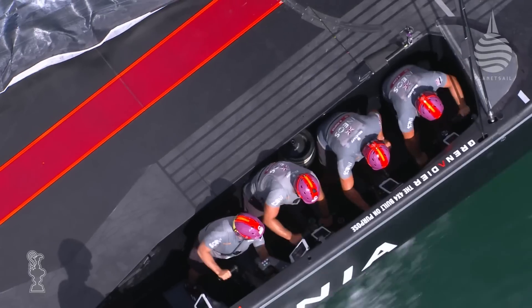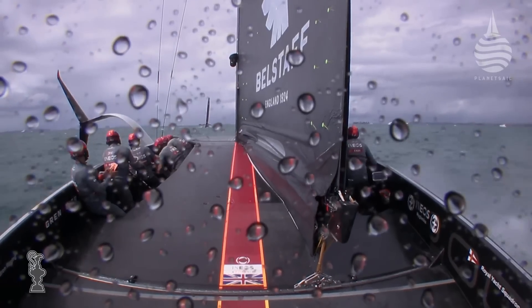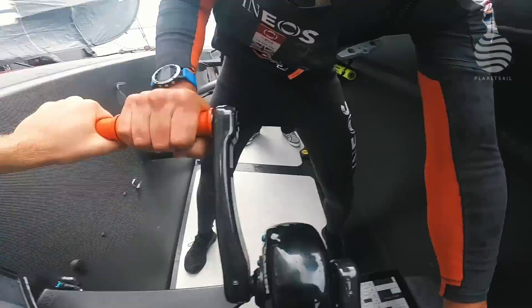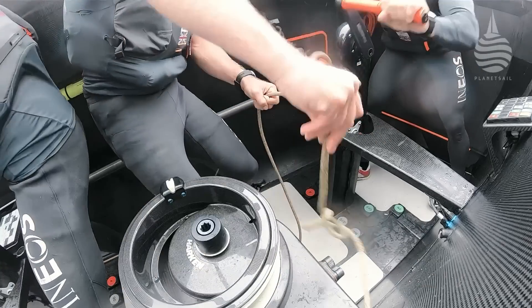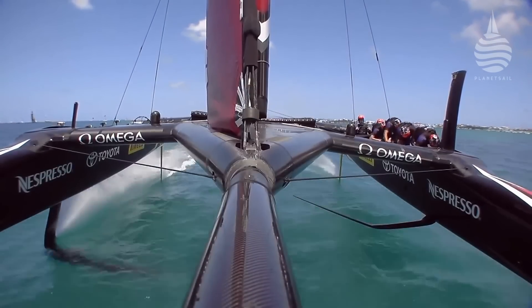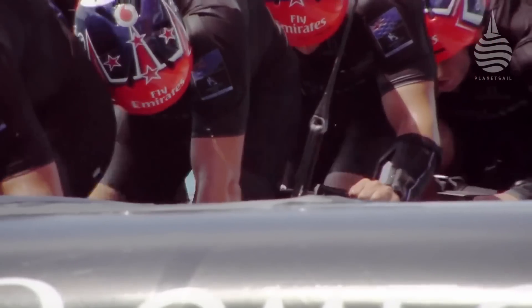With the changing rules in this iteration of the America's Cup, you can now power the boat differently. You used to have to use your upper body to power the boat within the rule, and they've now completely opened it up. It seems like it's been an obvious switch for all the teams to go from grinding to cycling. We saw Team New Zealand do it to great effect in 2017, and that's the way the Cup's headed this time around, so we're going to see cycling on these AC75s.